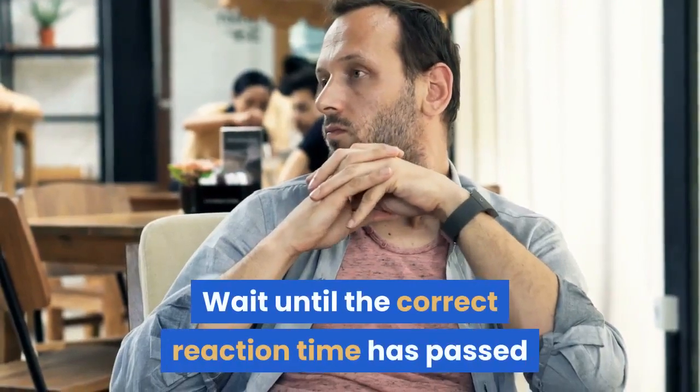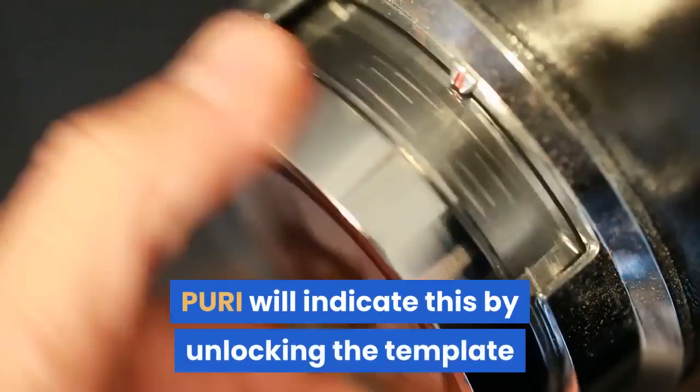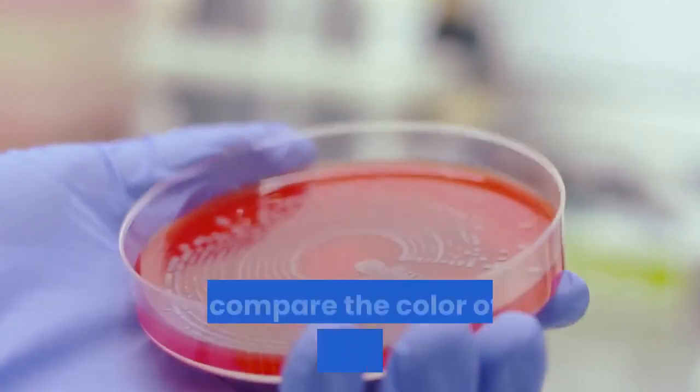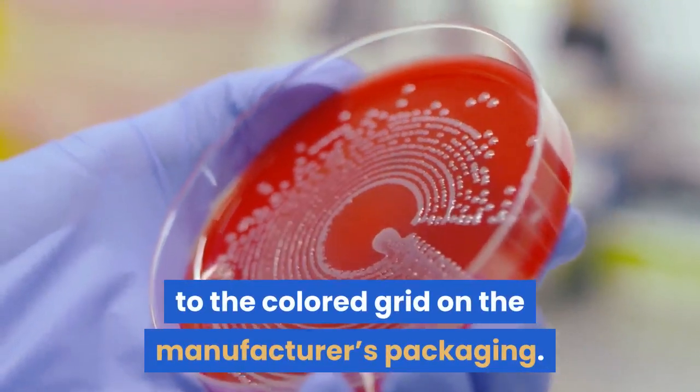Wait until the correct reaction time has passed before reading your strip. Puri will indicate this by unlocking the template so you can enter results. When the reaction time has passed, follow the manufacturer's instructions and compare the color of the reagent pads on the strip to the colored grid on the manufacturer's packaging.